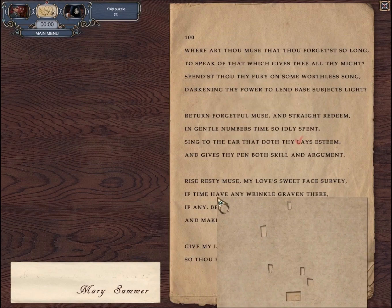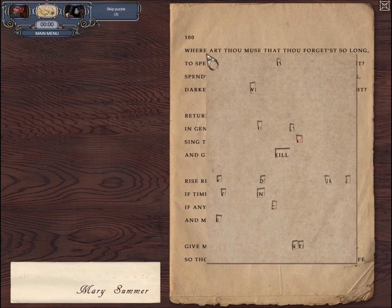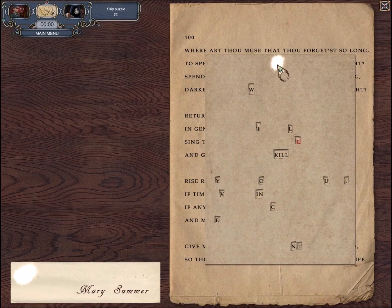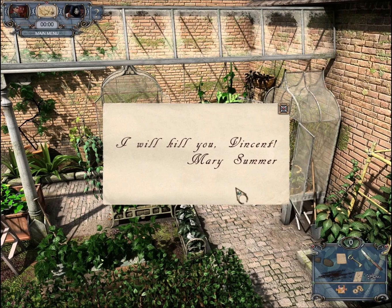It's kind of easy to find it. See this word 'skill'? You want to focus on the word 'skill'? It's KILL. So what is this hidden message? 'I will kill you, Vincent.' Okay, it is a threat. Mary Summer, whoever she is, threatened to kill Vincent. So that's the victim.